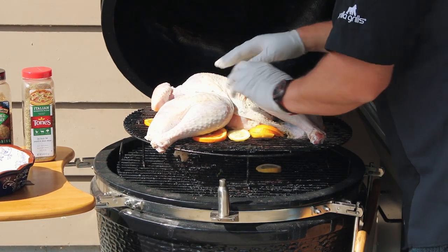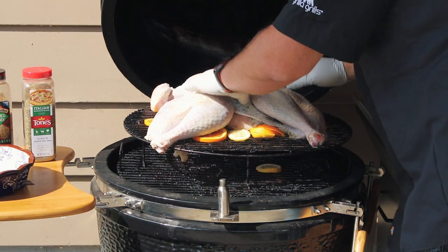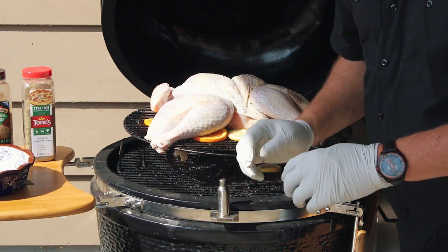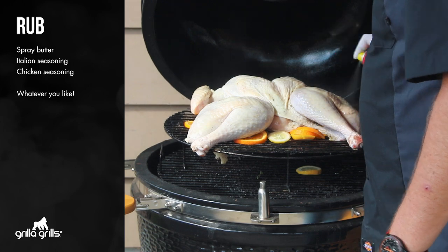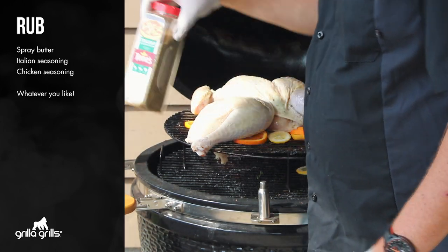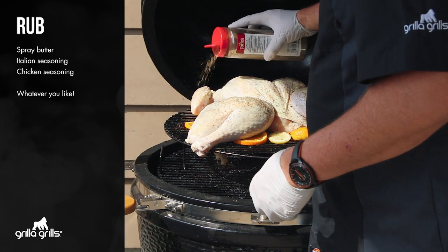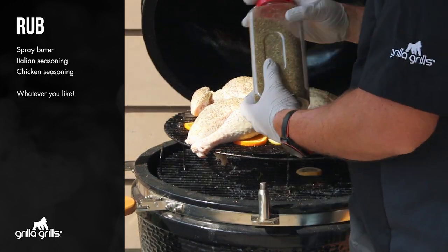I've got the wings folded under, I've got the thighs kind of laid out nice and this is a good time to arrange your skin. Stretch it out because it's going to kind of pull back on you just a little bit. Give it a really solid coat there and once you do that it allows your seasonings to stick — using just some Italian seasoning. Give it a light coat because we may come back and do this a couple times before it's all said and done.